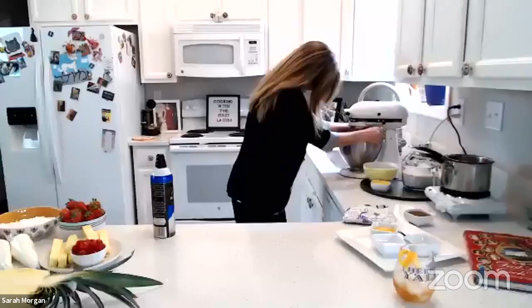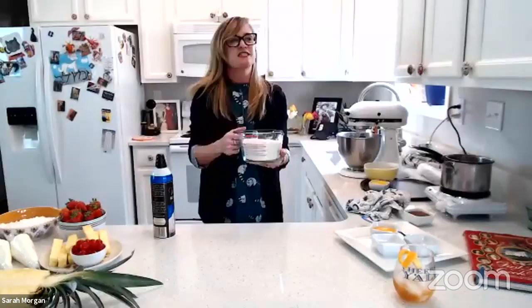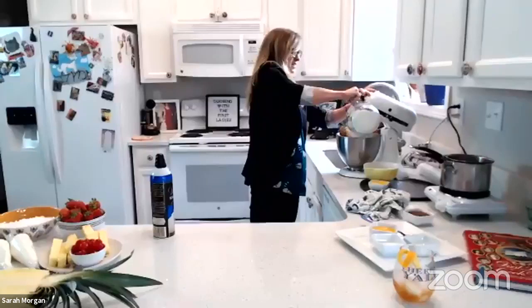Oh my gosh! I didn't lock it down. So you're going to want to mix your butter and sugar until it's all creamed up. Then — I've already done this — you're going to use three and a half cups of flour. Add one teaspoon of baking soda and half a teaspoon of salt, and sift that all together. Then once your brown sugar and butter are all creamed up together, you'll just add in your flour. This is a really easy cookie recipe.